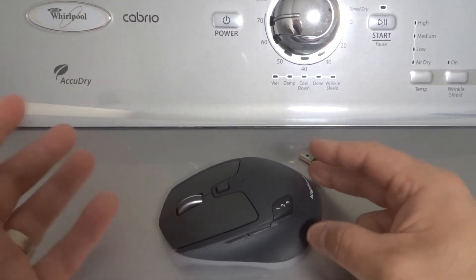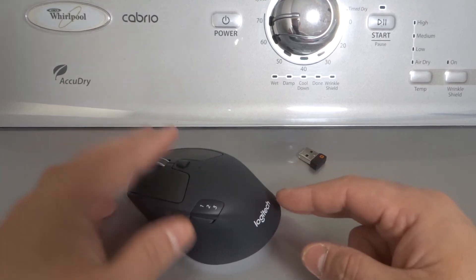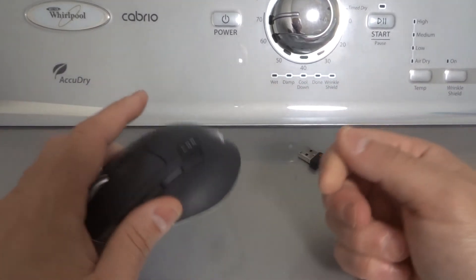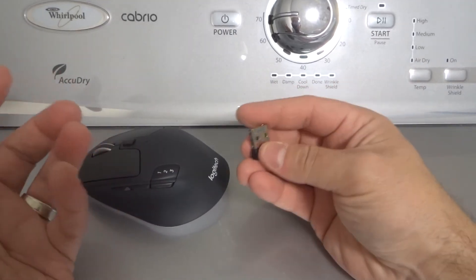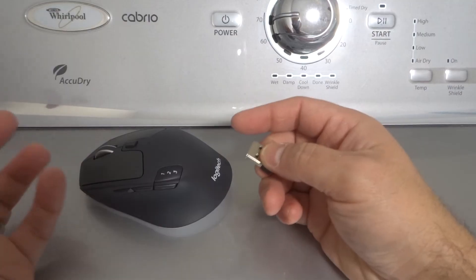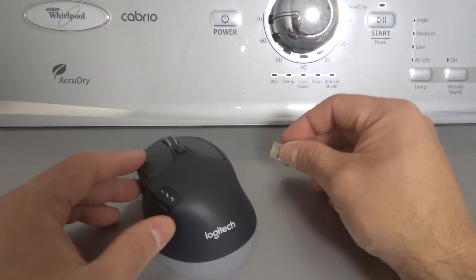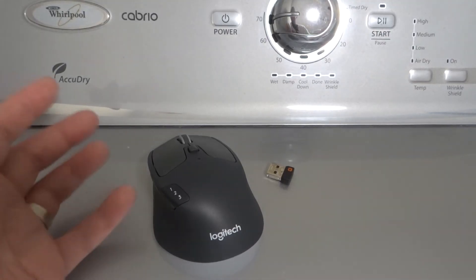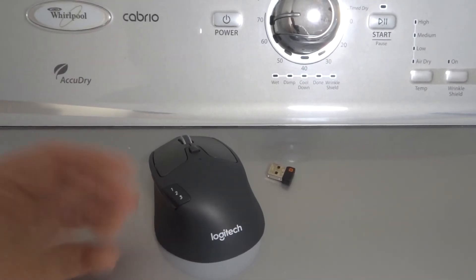The other option is if it's a wired mouse, which is very uncommon nowadays. If it's a wired mouse, you're going to get the wire and simply plug it into the USB port on your laptop. It most likely is going to be a USB cord attached to the mouse. And that's basically it with regards to how to connect a Logitech wireless mouse or a wired mouse to a laptop.